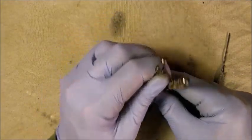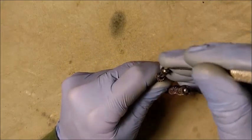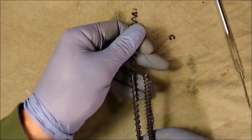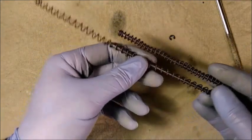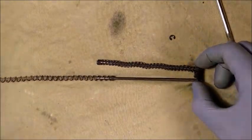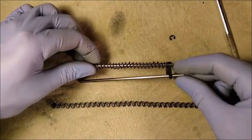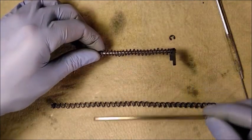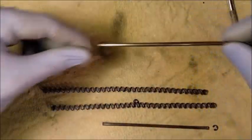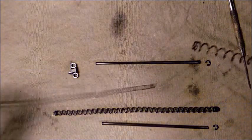Compress the right recoil springs. Using a dental pick, carefully unclip the retaining ring. Remove the recoil springs from the spring rod. Remove the recoil spring rod from the recoil spring plate. Repeat this procedure on the left side. Unsheath the inner recoil spring from the outer recoil spring.